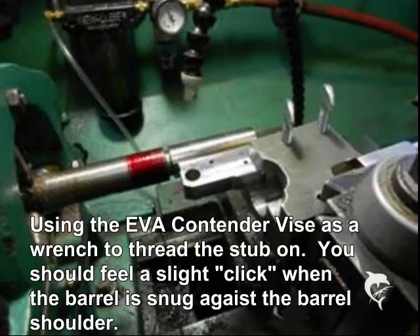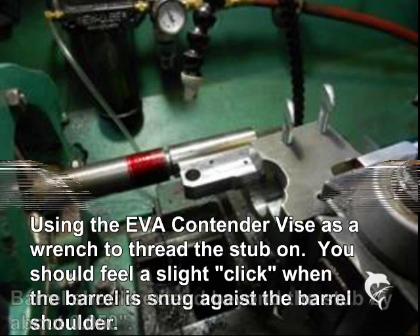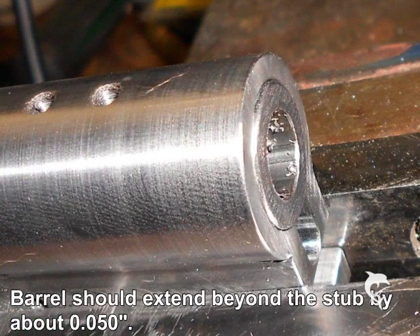Here I am using the EVA contender vise as a wrench, threading the barrel onto the stub using the chuck and chuck key and the wrench in combination. This fitting should be fairly stiff. When the barrel is threaded all the way through the stub, it should exceed the stub by about 0.50 of an inch. I do this just to give me something to turn down and to make sure I have enough material there to fit up on any given frame.